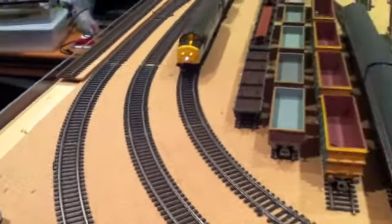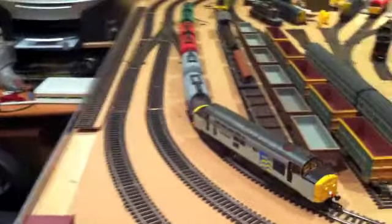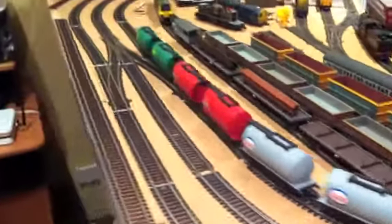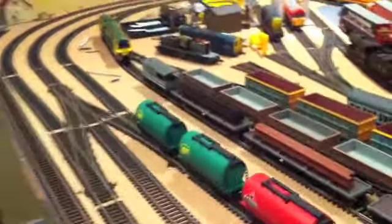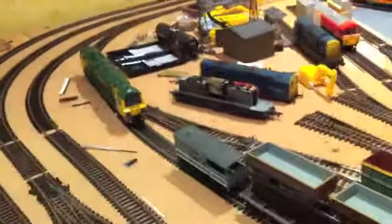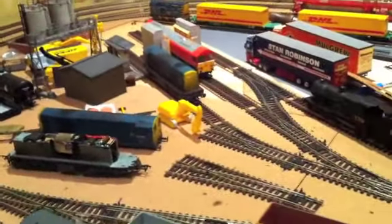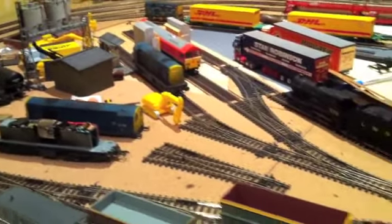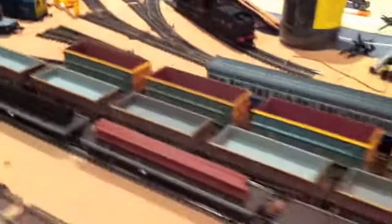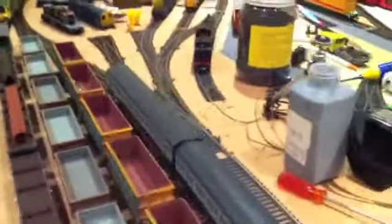Hey everyone, welcome back to the layout. It's been a bit over three months since my last update. Quite a lot has changed stock-wise but nothing has changed on the layout, due to being a bit busy at the moment. I've just started my full-time role at my job, so quite a lot has changed in my life, but it will be changing slowly and gradually.